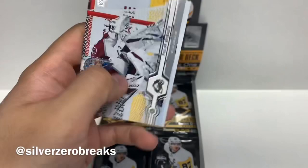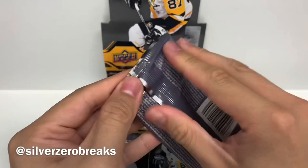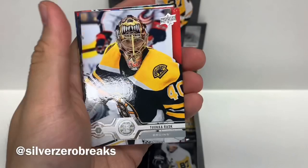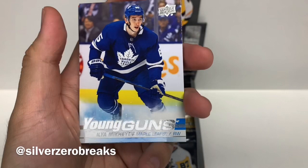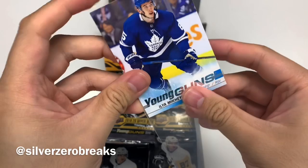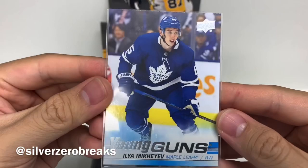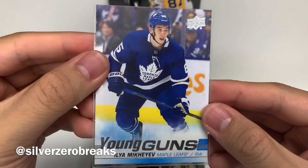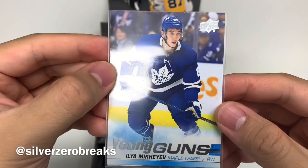Pack number four. We got Henrik Borgstrom, Sam Bennett, Tuka Rask. And we got our Young Gun of Ilya Mikheyev — that's a pretty good Young Gun to get. It's unfortunate he was injured in the way he was injured, it was kind of gruesome and scary. Hopefully he'll go through a speedy recovery and return to the Leafs lineup, because he was doing pretty well beforehand. He is quite the smart individual — he has two degrees while playing in the KHL before joining the Leafs, a master's in sports or exercise science.